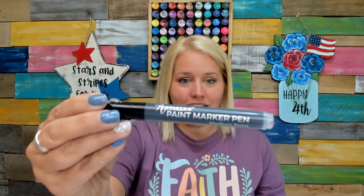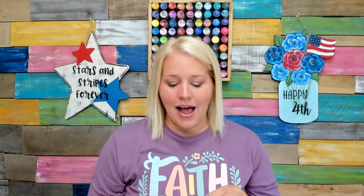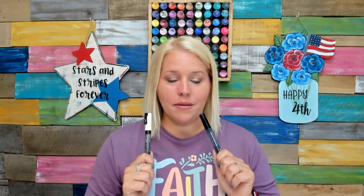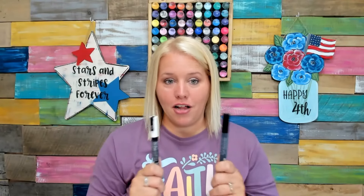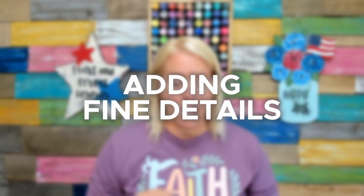Another brand that I love is Artestro. This is a medium point — they have medium, extra fine, and fine tip. You don't have to buy all the sizes or all the colors. I would say get a fine tip and a medium tip of either brand. Pick a brand wherever you find them, get a medium and a fine tip in black and white, and that's a really good starter. The reason you want to have these on hand is because when you're doing lettering, it can be really difficult as a beginner to do lettering with a brush. So these paint pens are really going to save you. Also for adding fine details or outlining things with black — it's kind of like putting your coloring book lines on after you've colored.